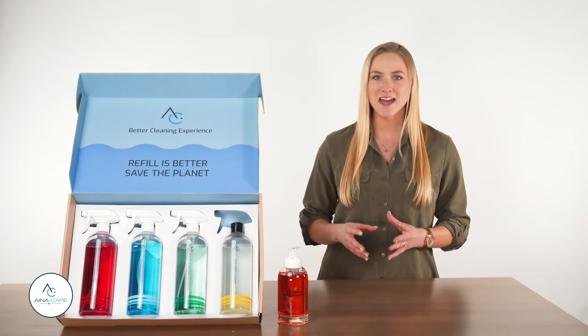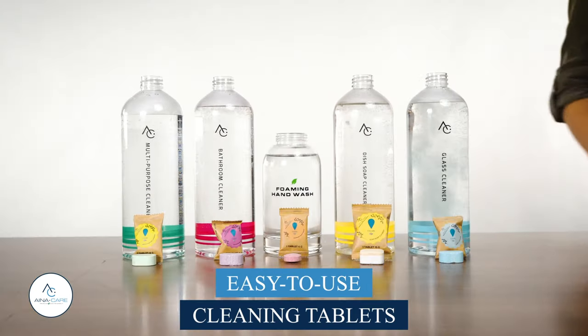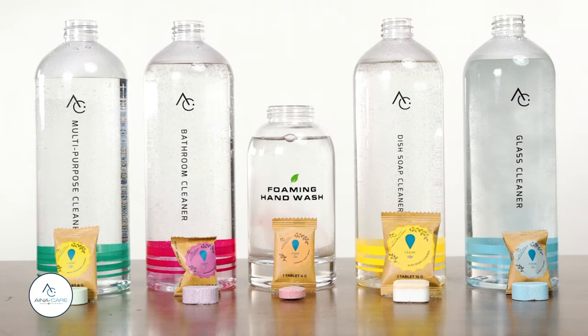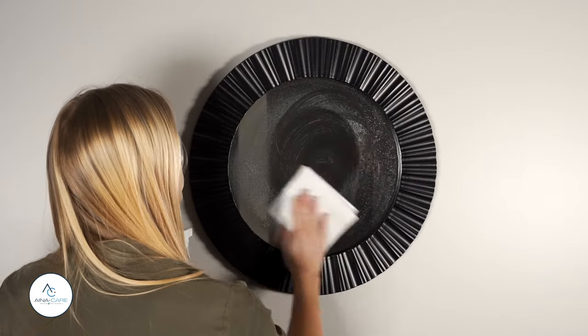Each cleaning solution tablet is paired with a clearly marked reusable spray bottle for easy organization. To use your InaCare products, simply fill the bottle with warm water, drop in the applicable tablet and let it dissolve. Once your cleaning solutions are ready, spray and scrub to clean.